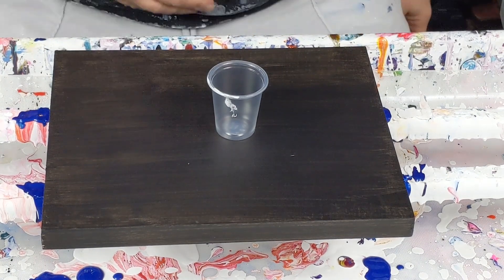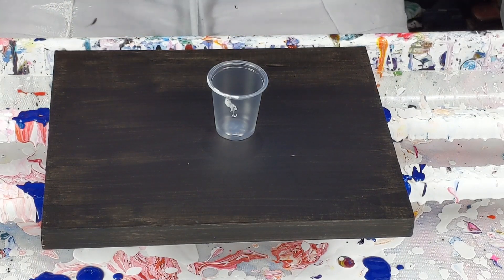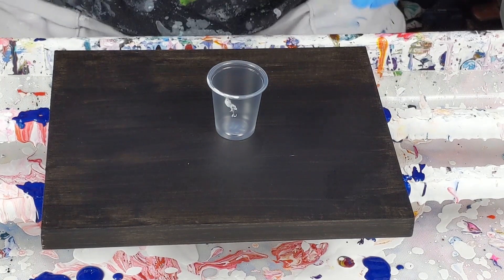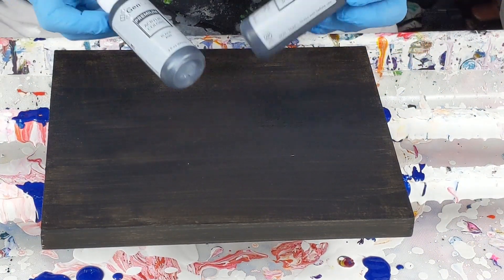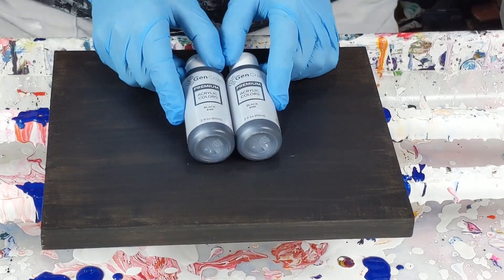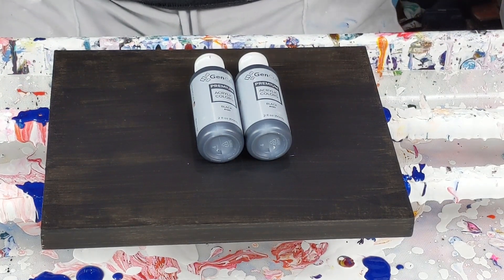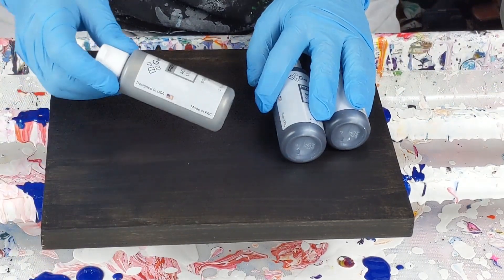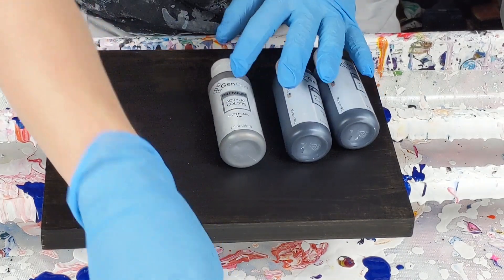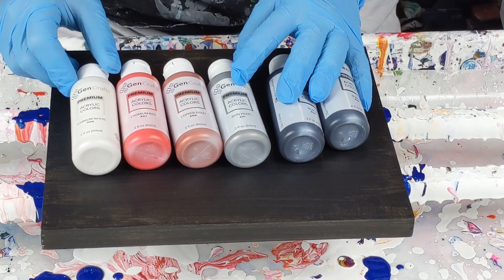I have painted the wood black because I'm going to use a black base coat. You don't want to gesso the wood with white if you are pouring black over it, because you run the risk of being able to see through it. So I already picked out my colors. The nice thing about the Jen Craft's is it comes with two black ones and two titanium whites. So I've got iron pearl, copper gold, cadmium red, and titanium white.